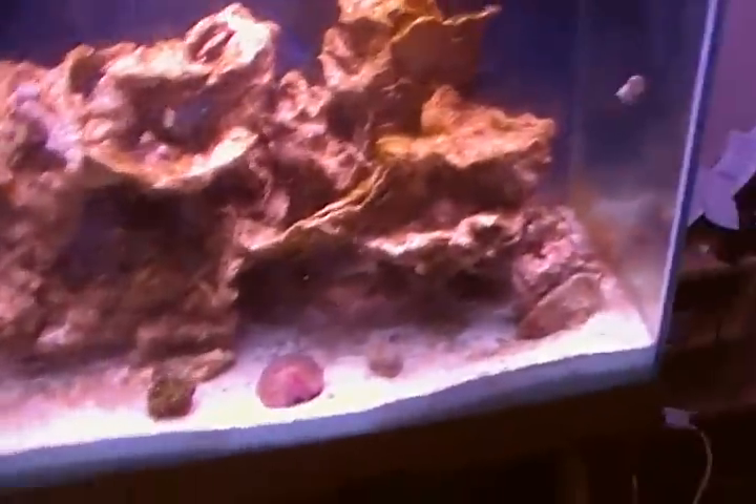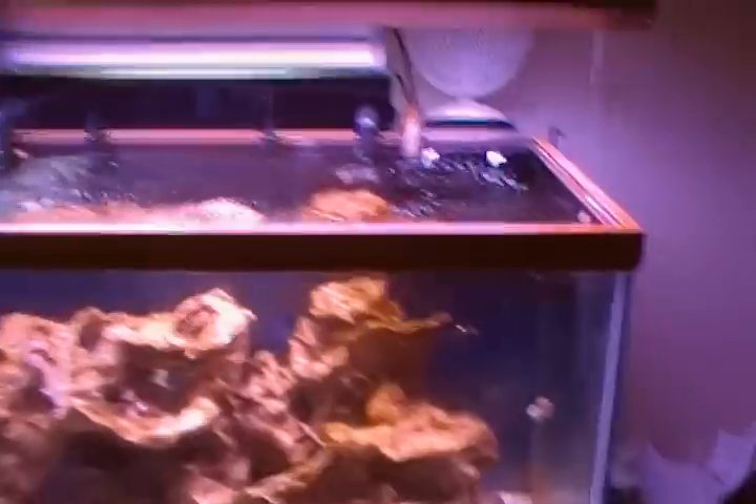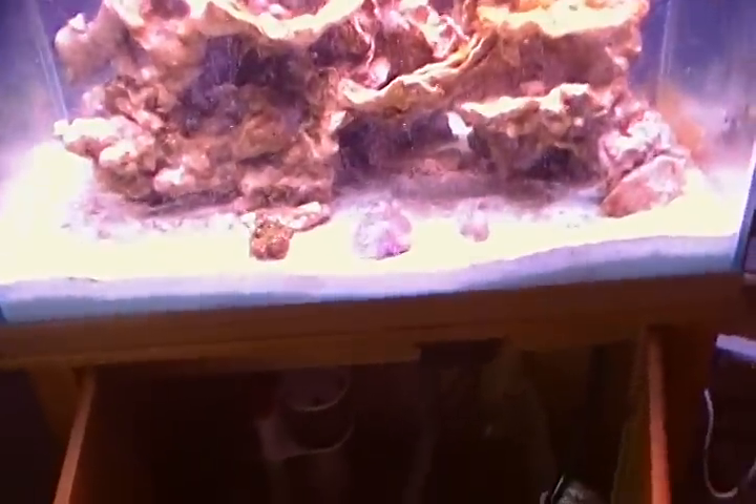I just ordered some stuff off Marine Depot. I ordered a fan to replace the one I already have — it has four fans and I'm going to place it right here so it blows across the top of the water. I also bought an algae scraper and some more salt mix.